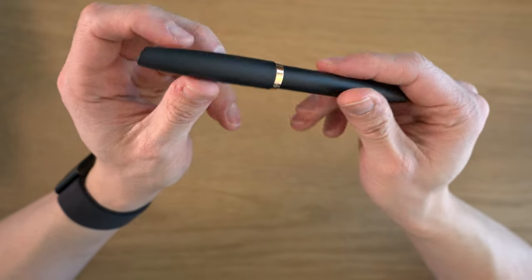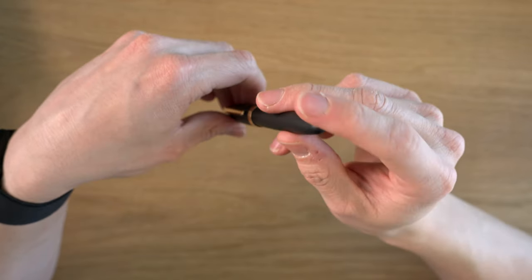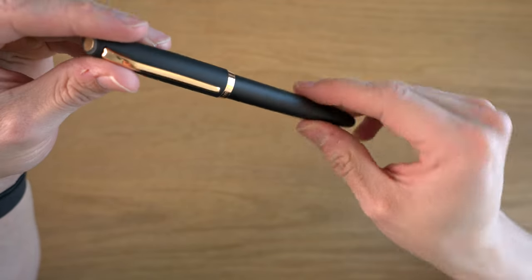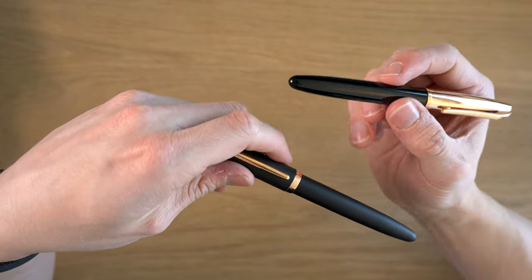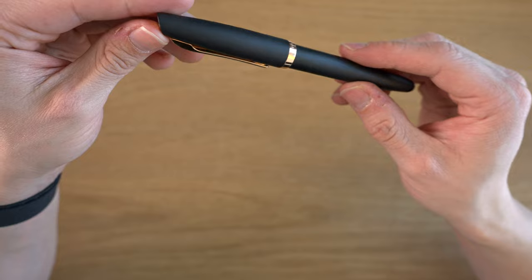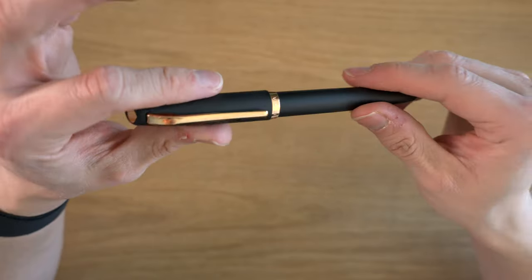The cap ring is a single cap ring that says Aurora, with Italy on the back. There is a small mark where the injection molding machine would have secured onto the pen. The matte finish does show some scratches, which I actually like — it's part of the patina. But if that bothers you, definitely go for the shiny body version. They do make an all-resin version in shiny colors, with a lot of different colors available. You can also have it with silver trim if you don't like the rose gold or gold trim.